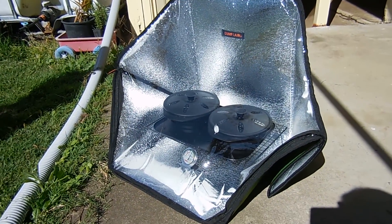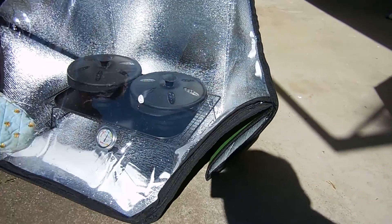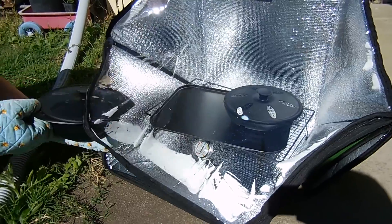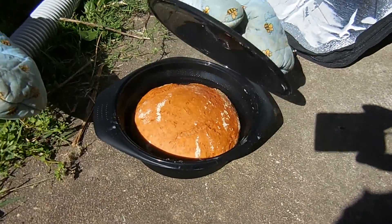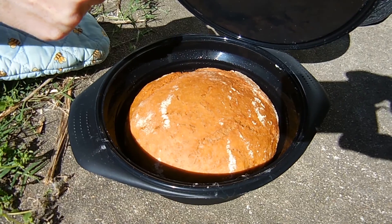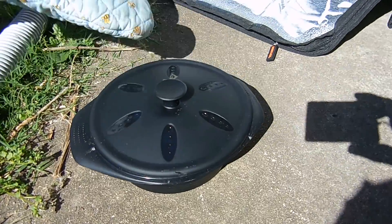We're just about to check the bread rolls for the first time, see how they're going. Oh, look at that — they're done! Pretty good.